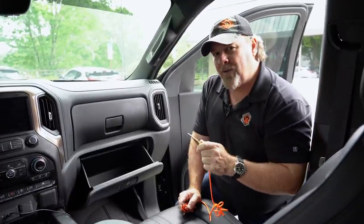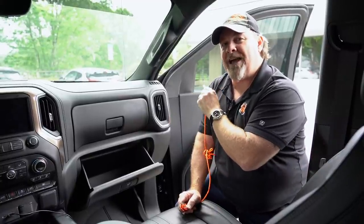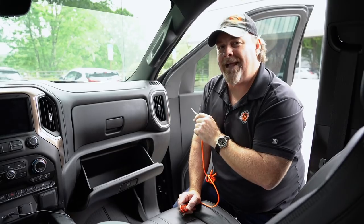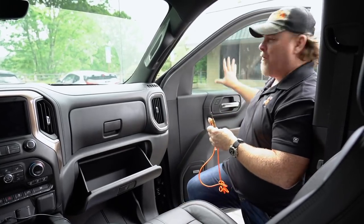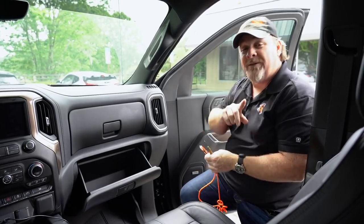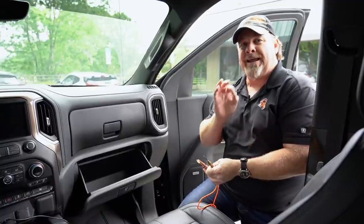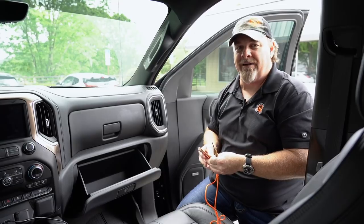I also have tinted windows on my truck. Tinted windows are not going to smash and shatter the same way untinted glass will — it's going to end up in a web of plasticky material that I'm going to have to push out. Now if I'm in the water, the water is probably going to push that whole thing in. Either way I'll get out, there'll be less exposed edges, so that might actually work better for me.